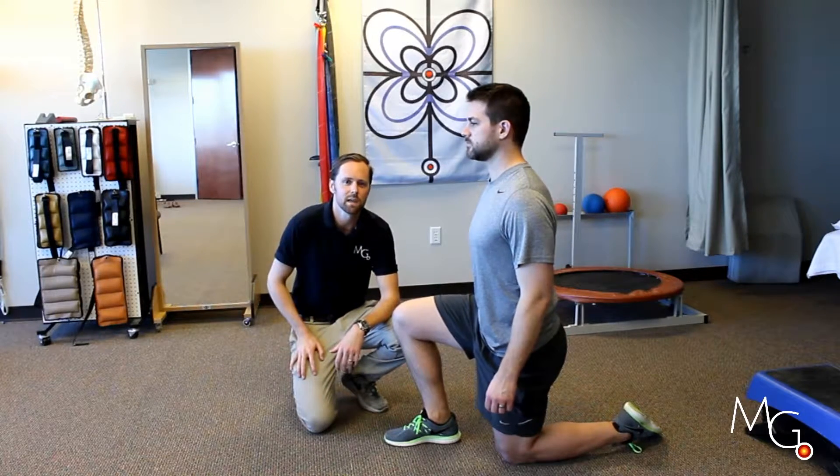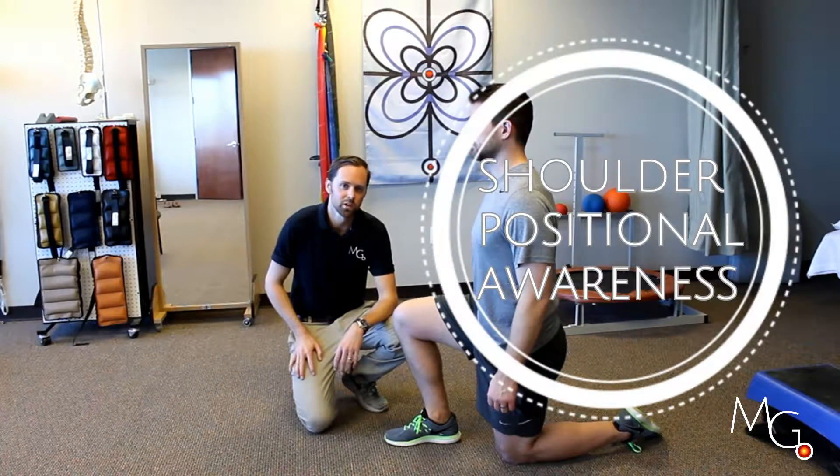Hi, this is Tao with Motion Guidance and I'm here with Chris and we're going to look real quick at shoulder joint positional awareness.